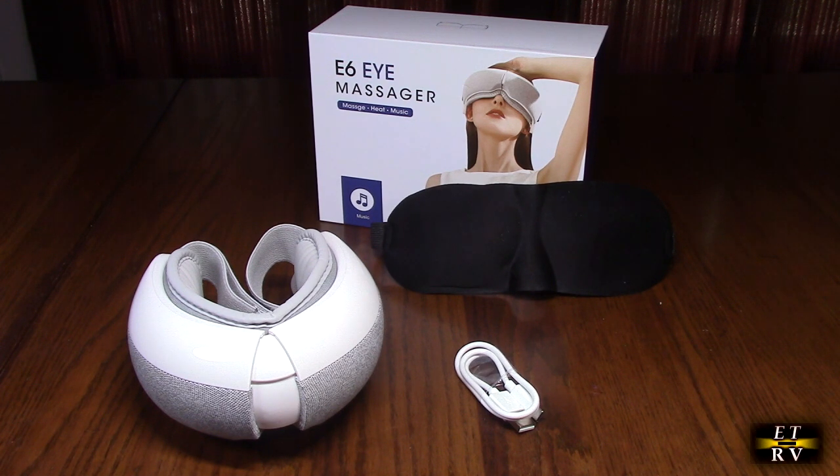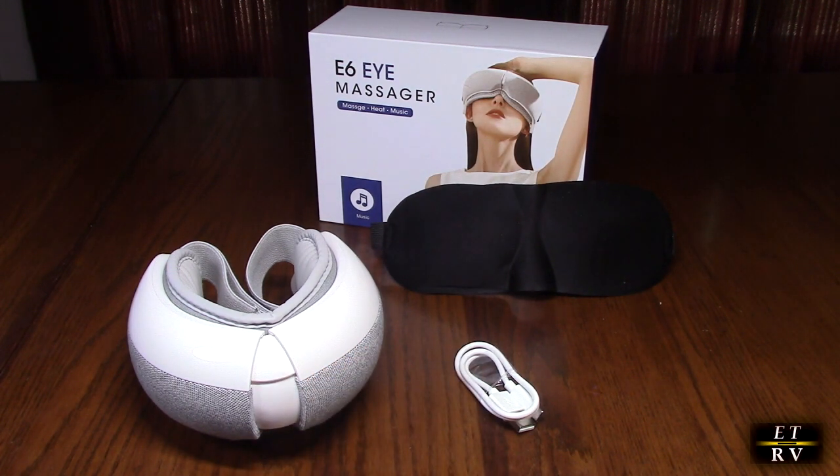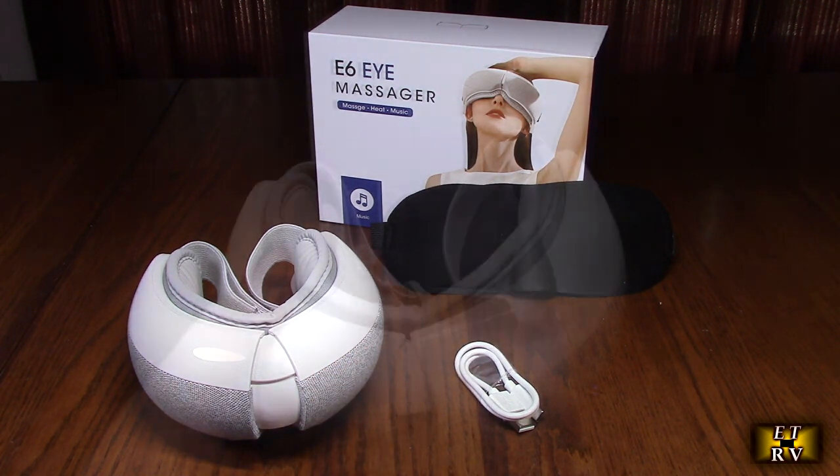It has built-in Bluetooth and customizable music, plus the ability to play internal pre-programmed songs. It will stay on for 15 minutes and automatically shut off. It has a built-in 1500 milliamp-hour battery, so it will last for several hours. It collapses so you can bring it on an airplane or while traveling in a car. It comes with a USB-A to C cable and a free eye mask for light blocking while you sleep.